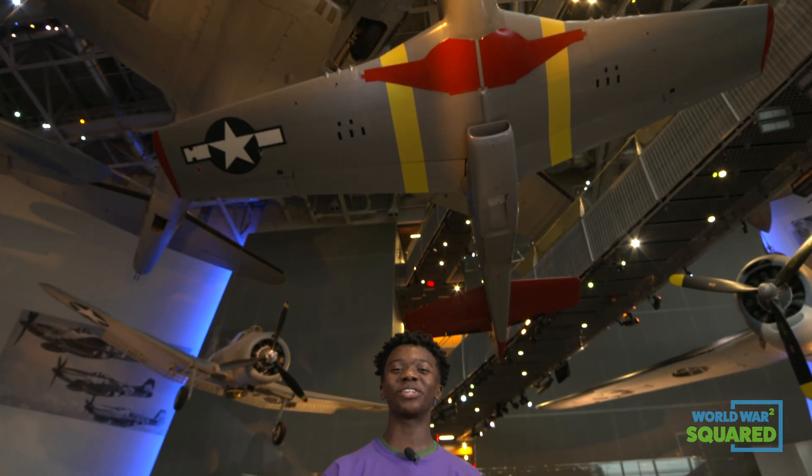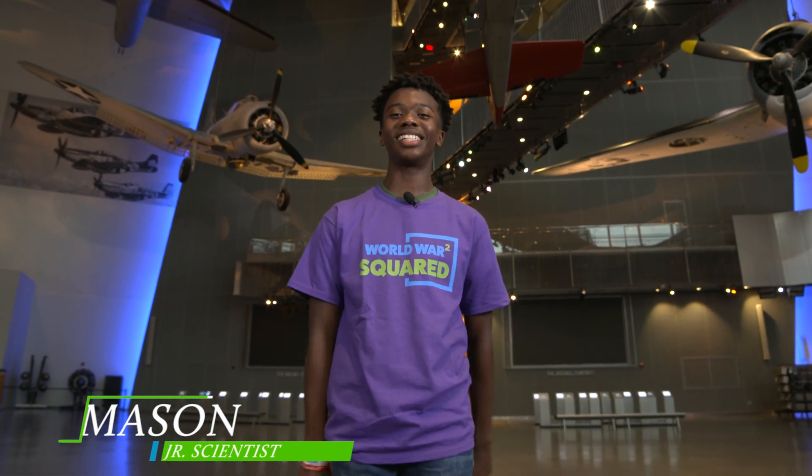Hi, I'm Mason, and I'm at the National World War II Museum in New Orleans, Louisiana. We're standing in the U.S. Freedom Pavilion at the Boeing Center, where you can see six different planes from World War II overhead.